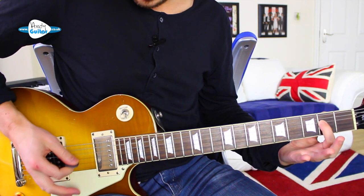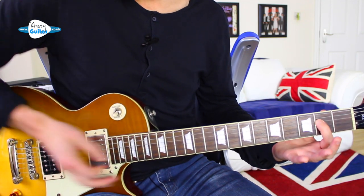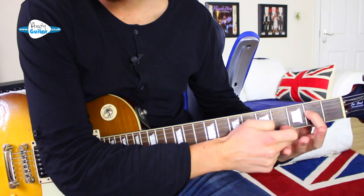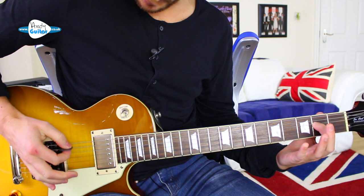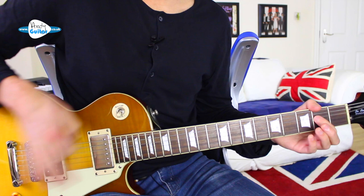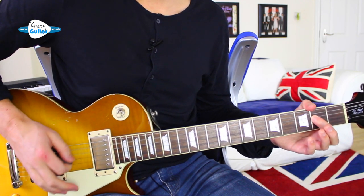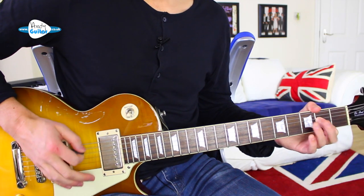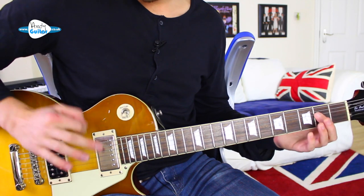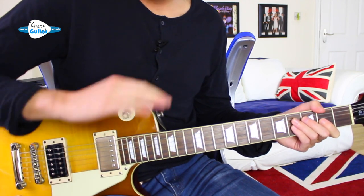For the A5 power chord, we're just picking strings 5 and 4 together, with my first finger on the 4th string at the 2nd fret. Without any muting technique at all, my forearm is still and I'm just pivoting very slightly from the wrist — staying with nice small movements and nice and loose, no tension in the arm at all.